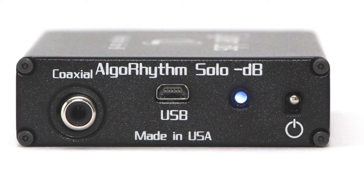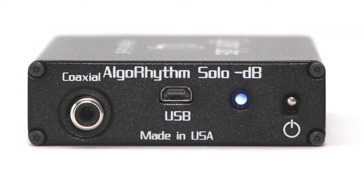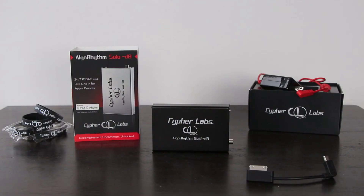It also includes a coaxial digital output, so it can just be a USB converter to a digital signal. I tested that as well — very good output there. I didn't see any major deterioration in the signal from the analog output to the coaxial. So good stuff on that front as well.